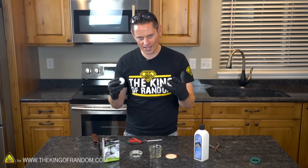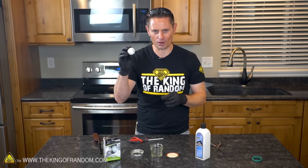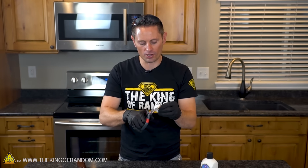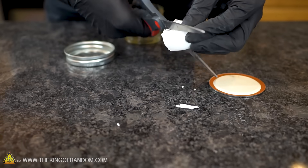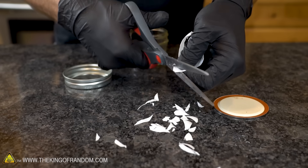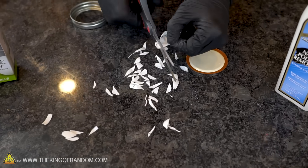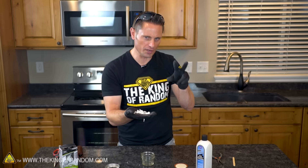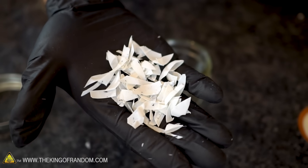So to make a nitrocellulose lacquer, all we have to do is take a few of these ping-pong balls and use some nail polish remover to dissolve them. Things are gonna happen a lot quicker and easier if we start shredding our ping-pong ball up into smaller pieces. Take something like a pair of scissors and cut them up into the smallest pieces you can get and drop them into a small jar. After about two minutes we've got two ping-pong balls reduced to very small pieces.